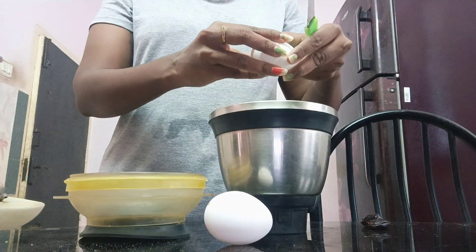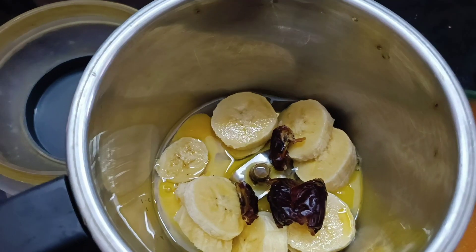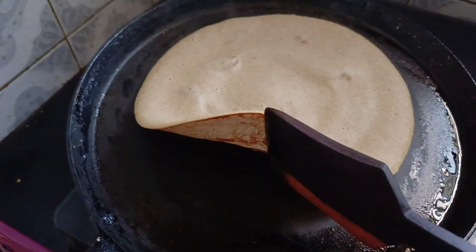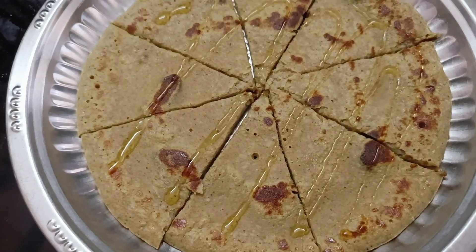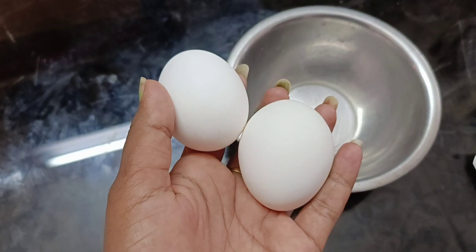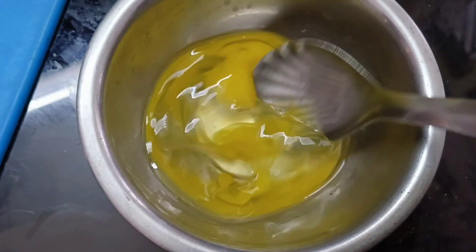Add 1 egg and add 1 egg white. Add 2 egg whites.